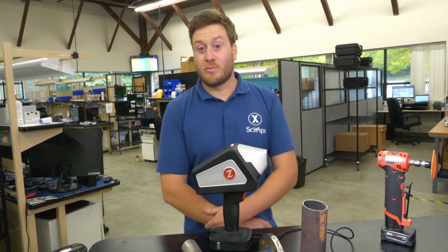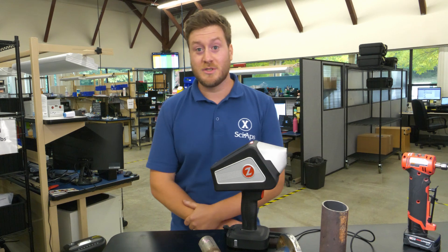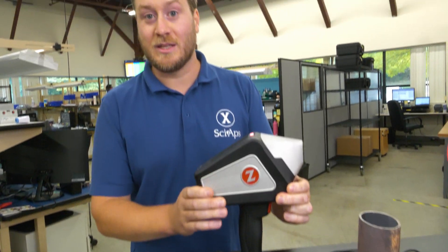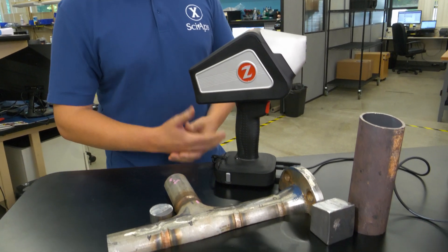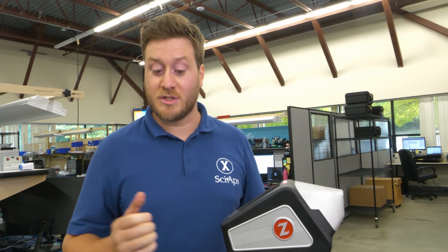Hi, my name is Colin Nygren. I'm a product specialist here at Syops and today I'm going to be showing you the Z200 C+. This is the world's leading handheld carbon analyzer utilizing LIBS technology. It's been widely accepted by all the major pipeline, refinery, steel mills, and also all of the inspection companies working within those different areas.